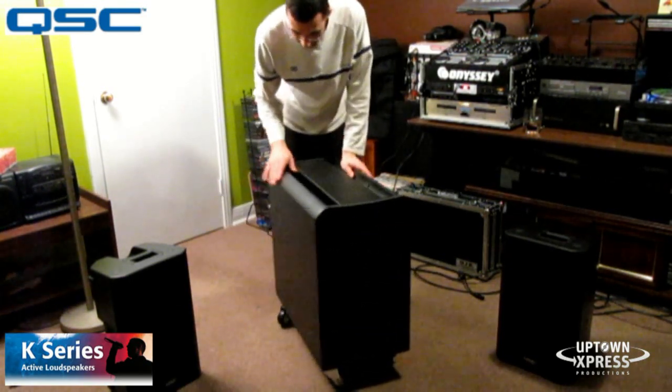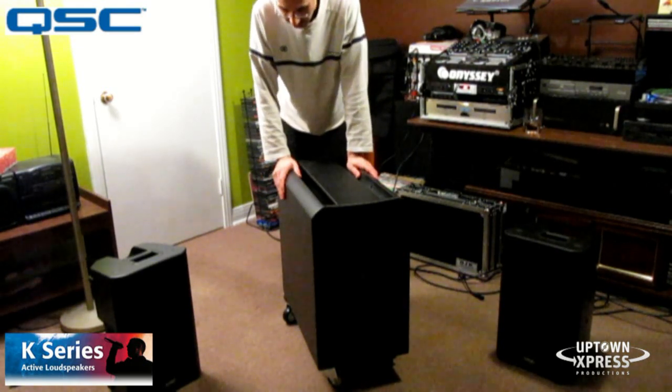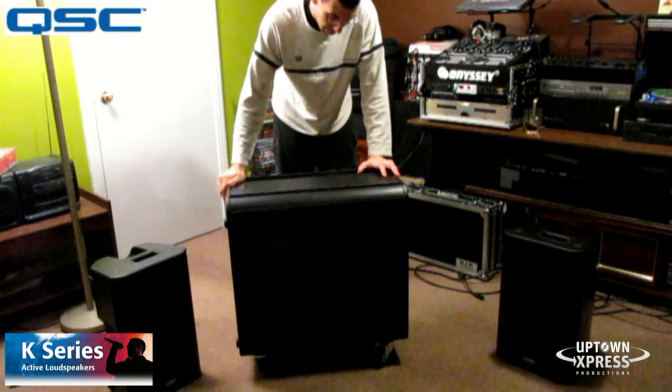It's also very elegant looking as well. The all black — I just think it's a very nice look. It adds another touch of elegance to your DJ setup.